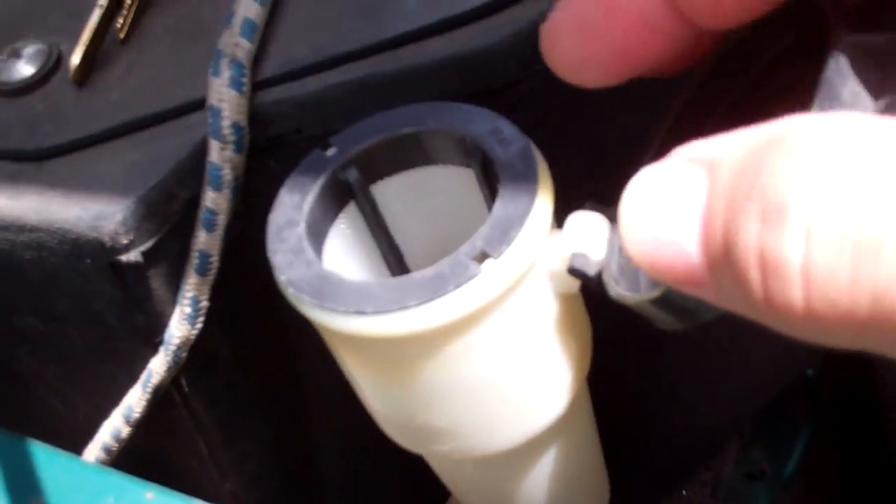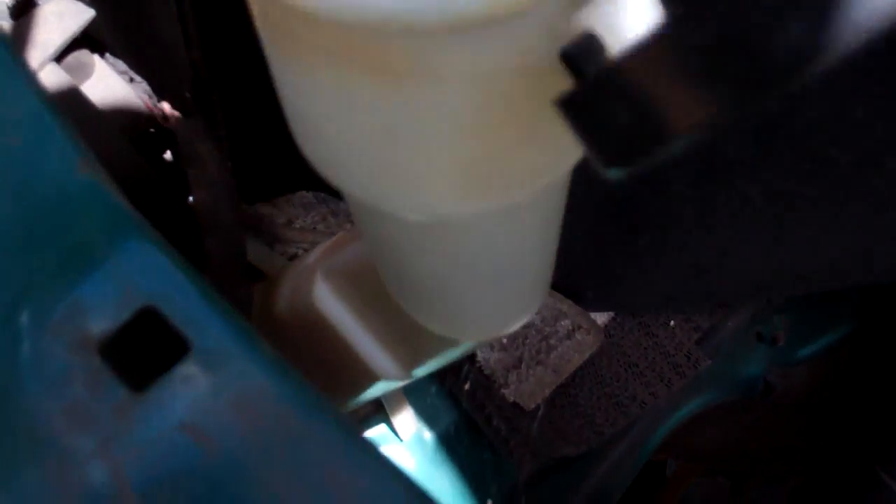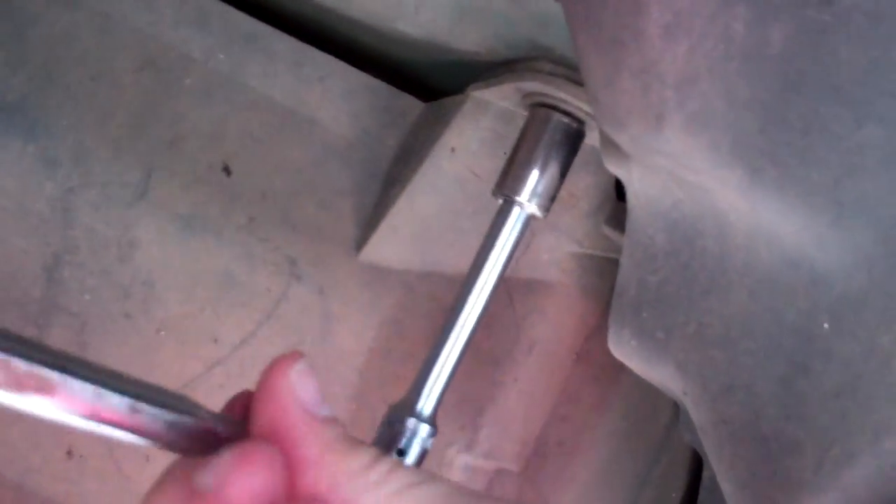Hey guys, I seem to have sprung a leak in my washer reservoir someplace, so I am going to try and take it apart. Looks like I can't get it from over here, so I'm gonna have to unbolt these bolts right there — 10 millimeter — and take all this off.